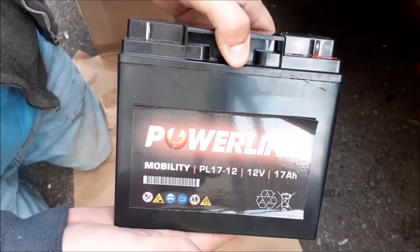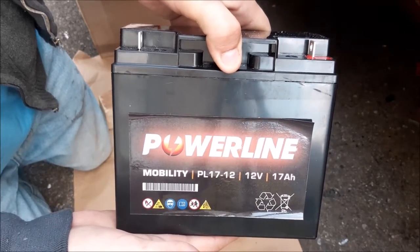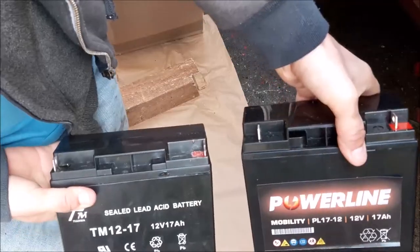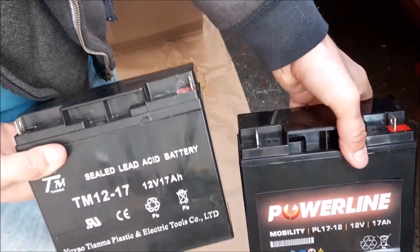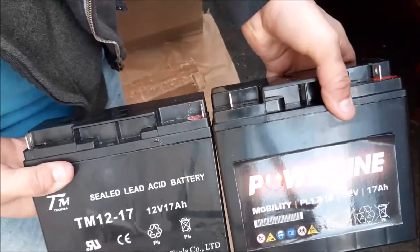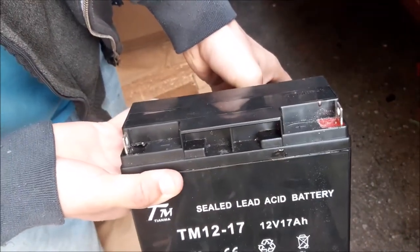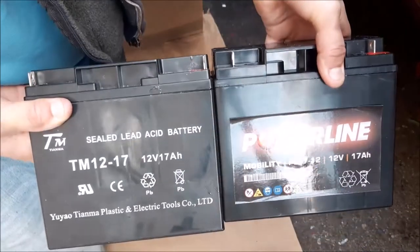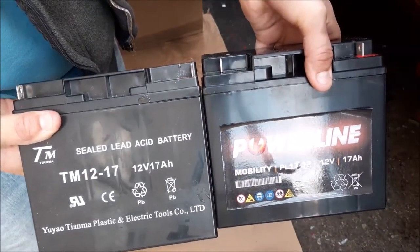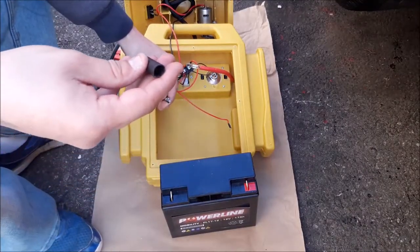It's certainly a far more powerful battery. If I just hold them up together — here's the old one and here's the new one — they are both exactly the same size, so it should definitely fit, and it's the right specifications or very similar.